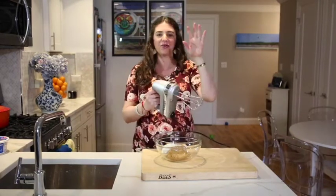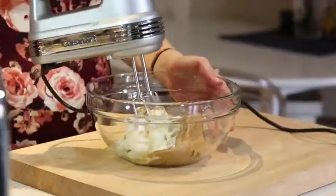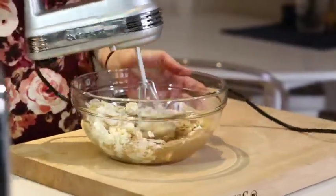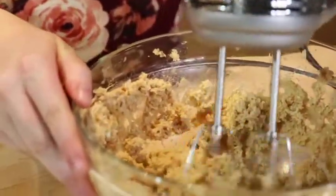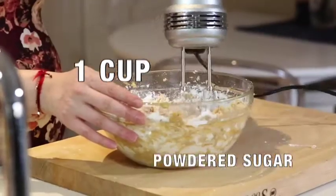I love peanut butter — and don't worry, that's in the sink. Make sure that your cream cheese is at room temperature so that it can easily work together with the peanut butter. I'm using one cup of powdered sugar.